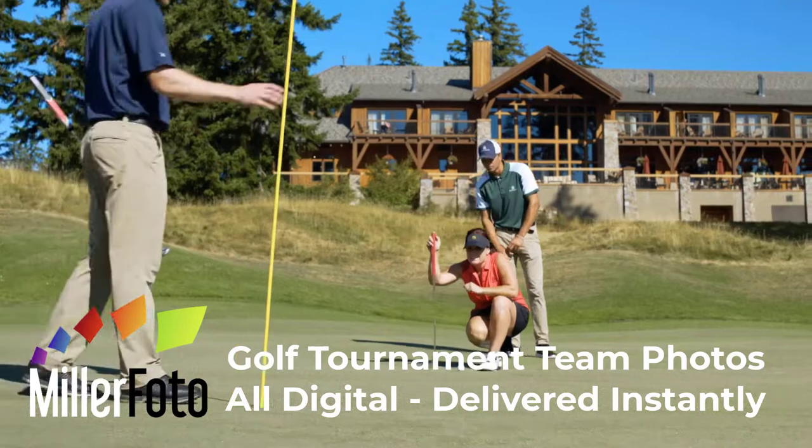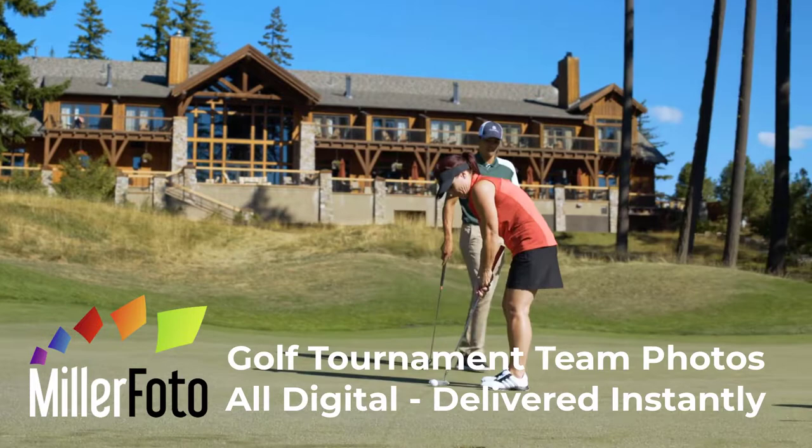Introducing Milifoto's new golf tournament photography system. It's all digital and photos are delivered instantly to the player's cell phone. Here's how it works.